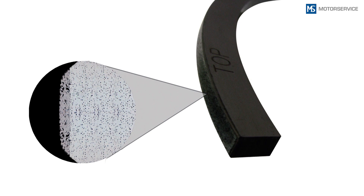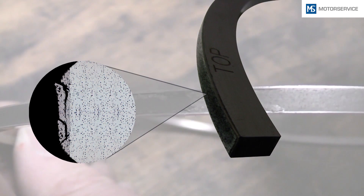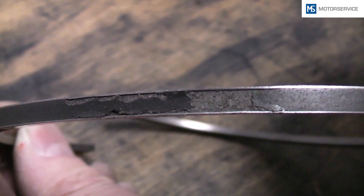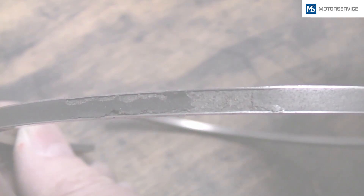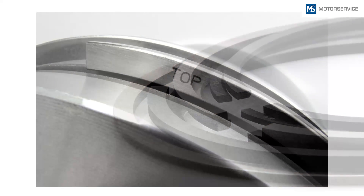Piston rings with molybdenum coating can get small invisible fractures in the coating — a kind of pre-damage. Due to strong overexpansion, the molybdenum breaks out. Pay attention to the markings: 'Top' means that this side must face the top, towards the combustion chamber.